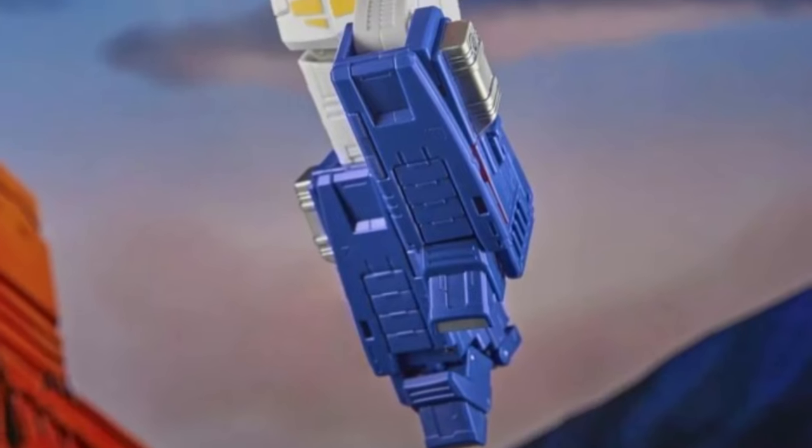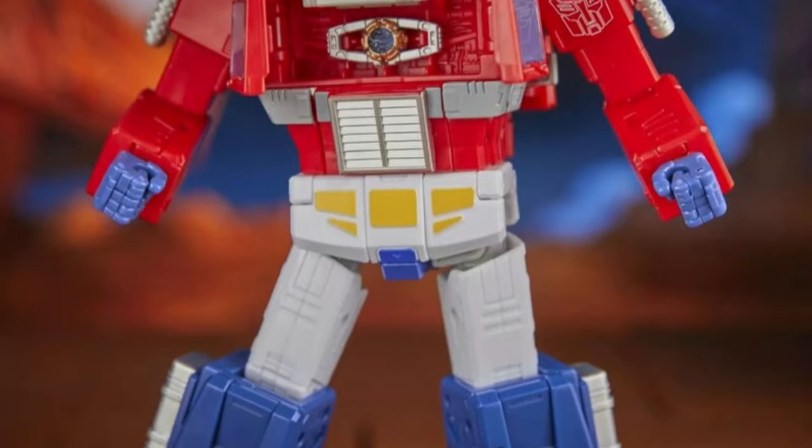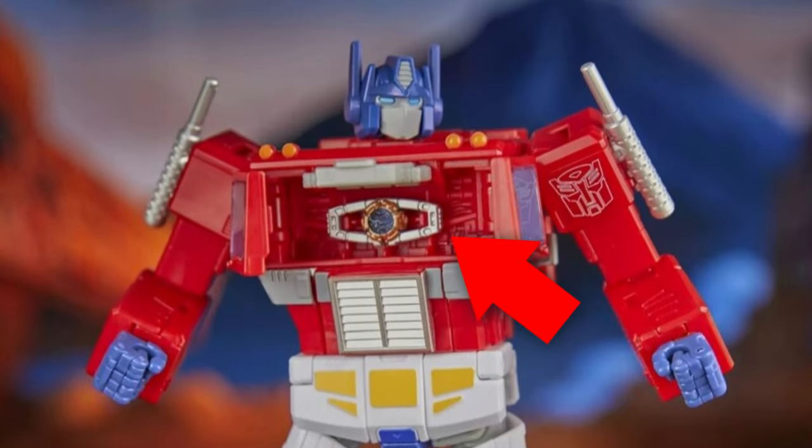The figure is highly articulated with a new butterfly shoulder allowing him to do many new motions, including handling the Matrix of Leadership, which is now confirmed to be inside his chest cavity.